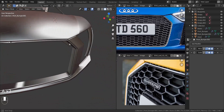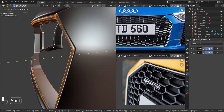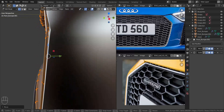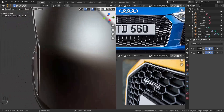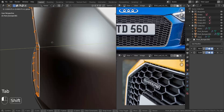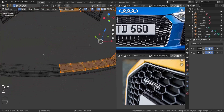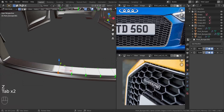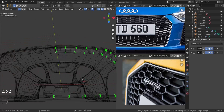On second thought, I'm going to pull this piece out a bit because it's way too far inside. Pull it out just a bit — that's very good. Now we have extra faces in here; move these in the X-axis to fix it. Delete the extra faces in the middle as well, and delete those faces up here too.